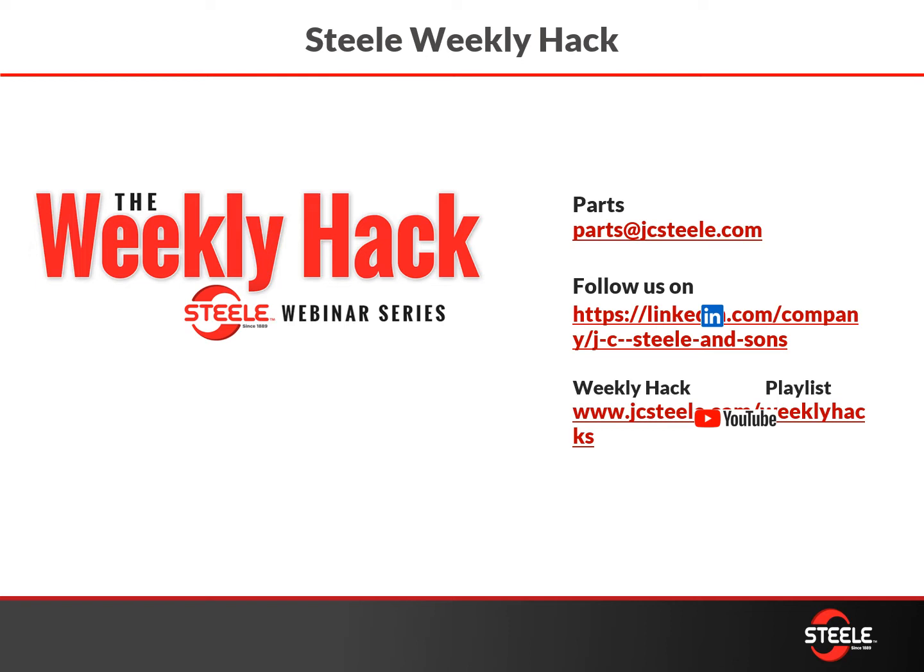As always, you can find our Weekly Hack info at jcsteel.com/weeklyhack, or you can send us an email at parts@jcsteel.com if you see something you need or want more information. We also have information on our LinkedIn page, so feel free to check that out and subscribe.